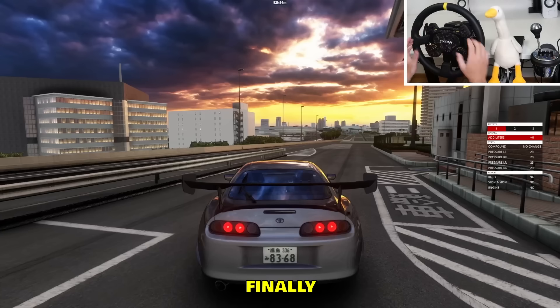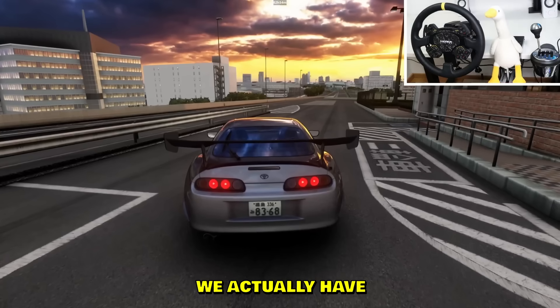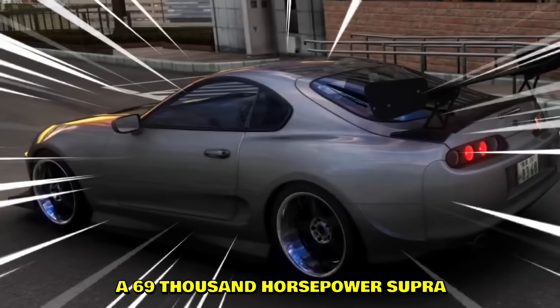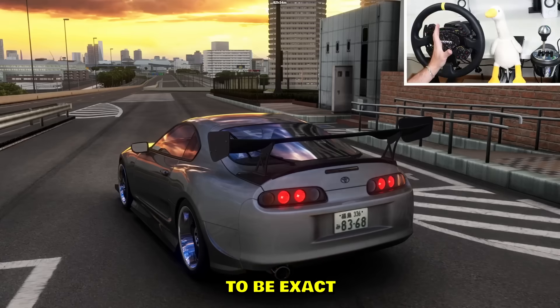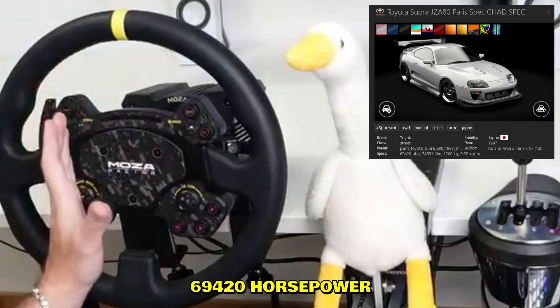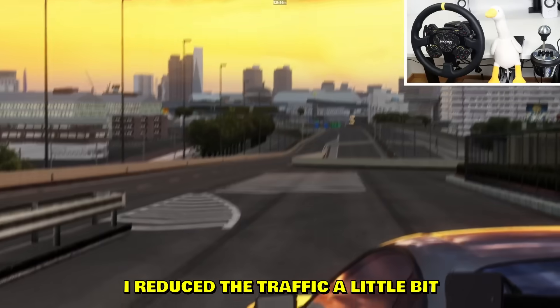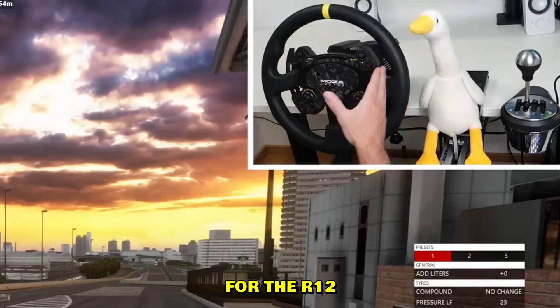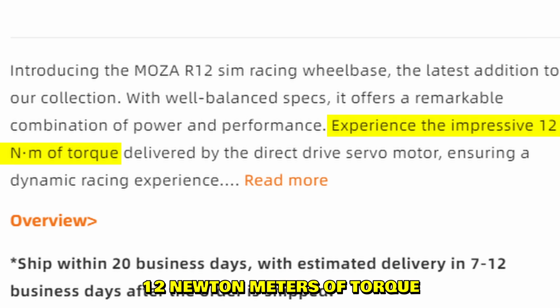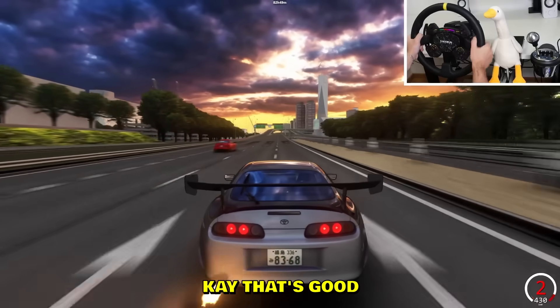Also, a little surprise — we actually have a 69,000 horsepower Supra. This Supra has exactly 69,000 and 420 horsepower, so that's a lot of power. I reduced the traffic a little bit — we'll still have traffic. This is the ultimate test for the R12, which has 12 Newton meters of torque.